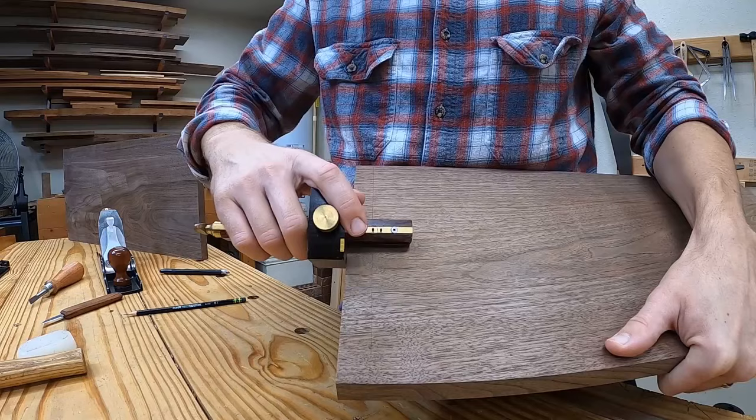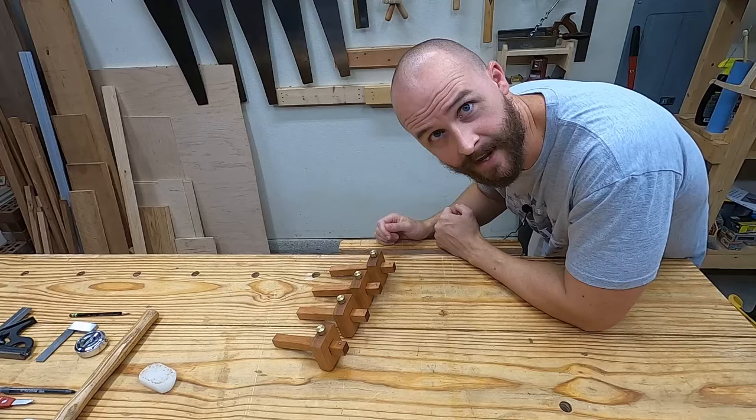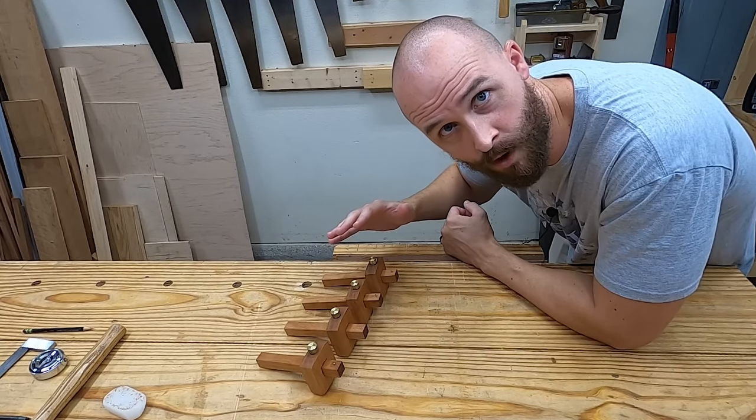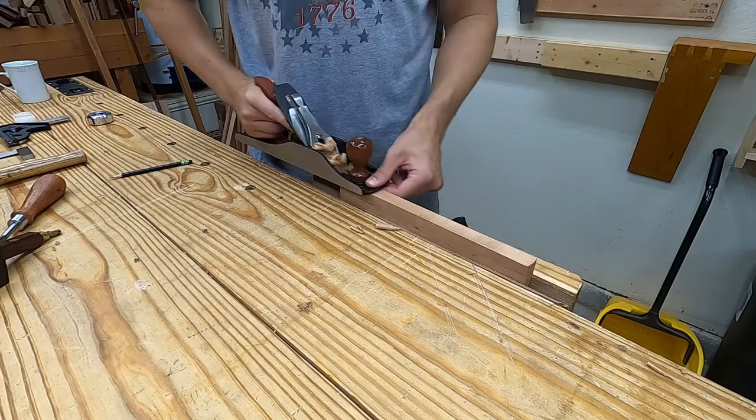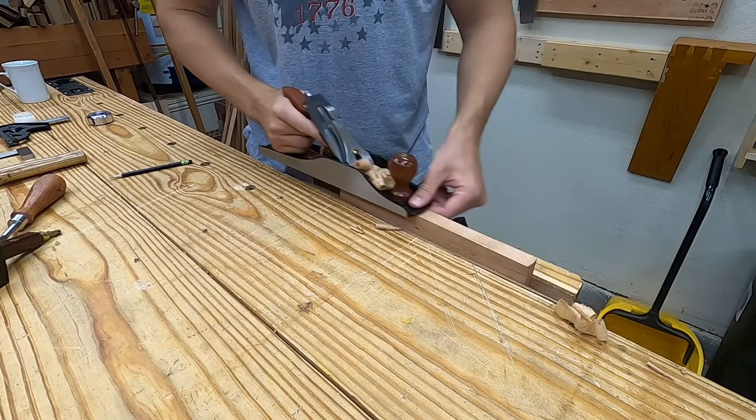What's up guys, welcome back. The marking gauge is an essential tool for woodworking and I'm going to show how to make these four marking gauges from this one piece of scrap wood. What scrap wood project ideas do you have? Let me know in the comments.